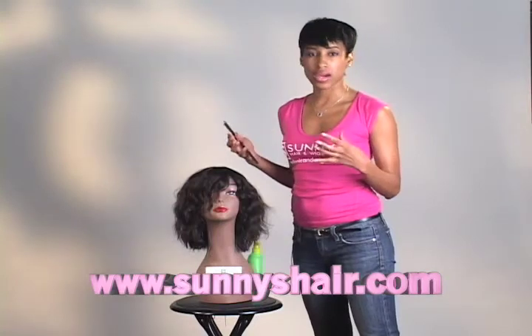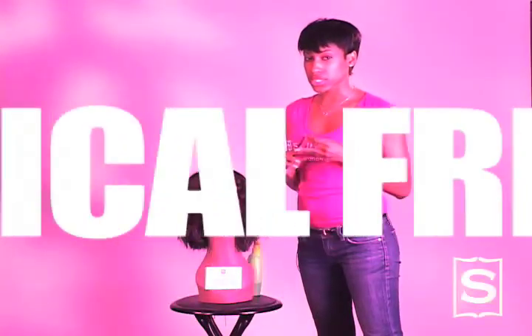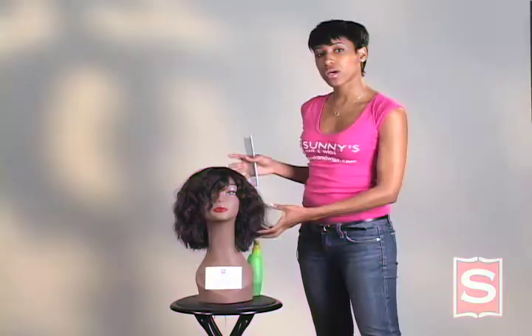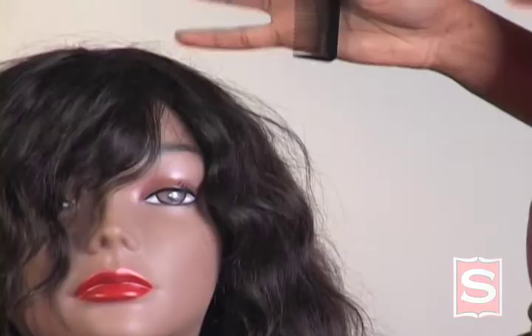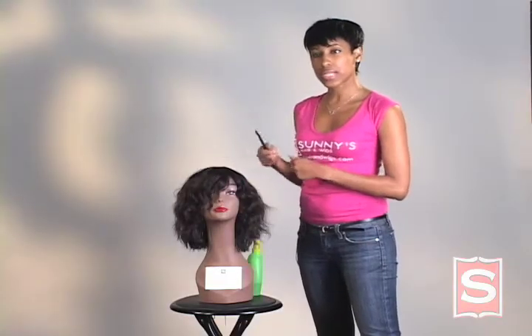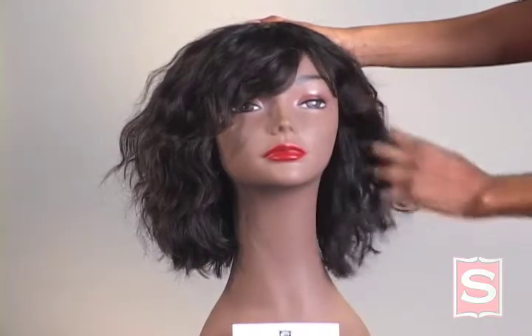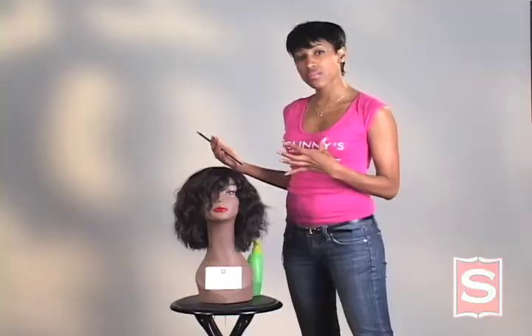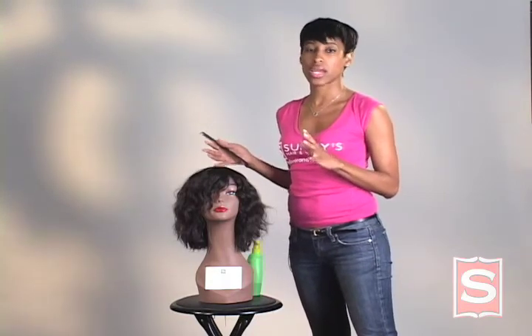Because virgin hair is healthy hair — it's never been chemically processed for color or texture. So if you want to highlight this hair, you can. If you want to straighten it, it's always going to return to whatever its natural curl or wave pattern is. That improves the longevity of your hair and really adds to a natural, very realistic looking hair.